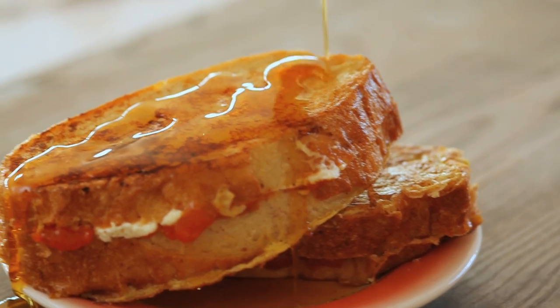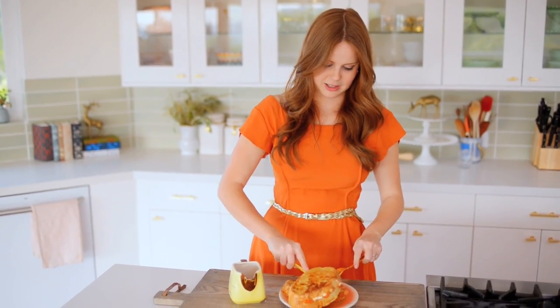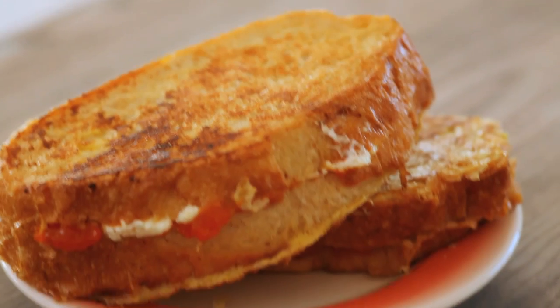My French toast is done, and it's covered in a ridiculous amount of maple syrup, which I think is appropriate. Mmm. Oh yeah. It's really good. Oh my gosh. It's intense. I recommend splitting it — this is a lot of food, but it's just so good.